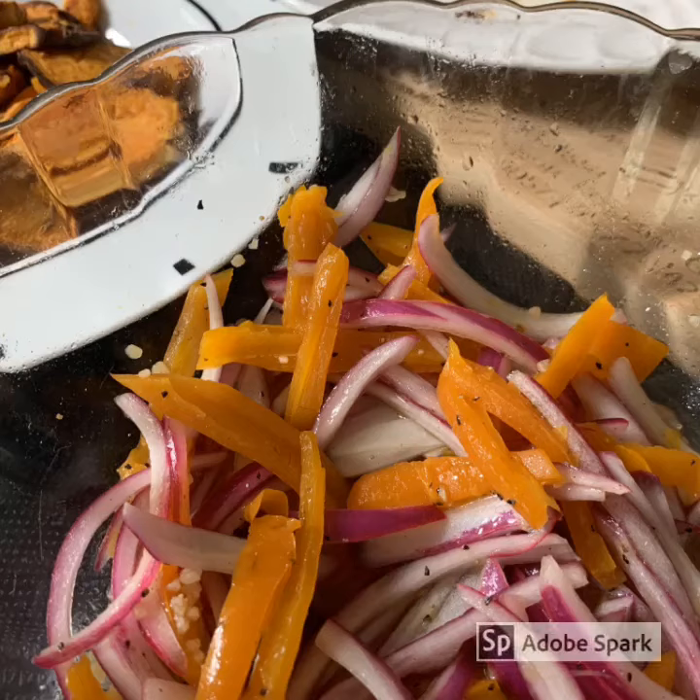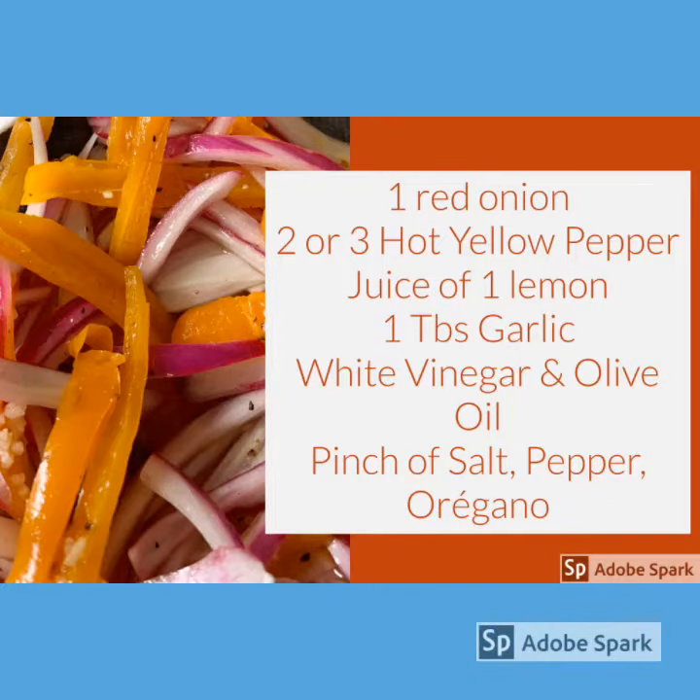Welcome to Cooking with Julie. Today we're gonna be making Salsa Criolla, Peruvian style — or Julie style.